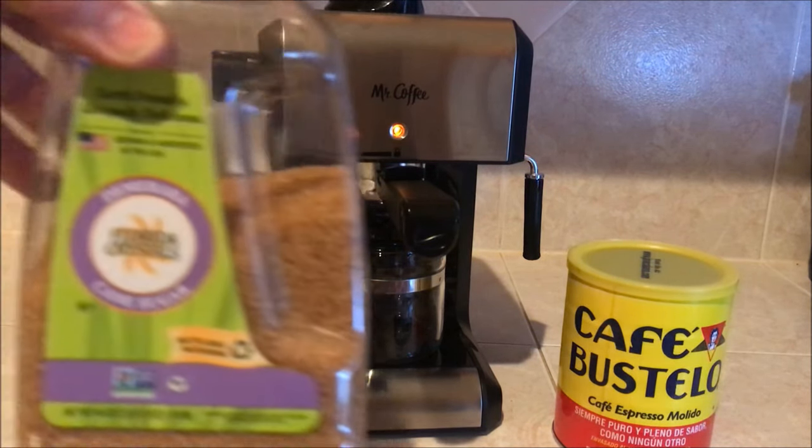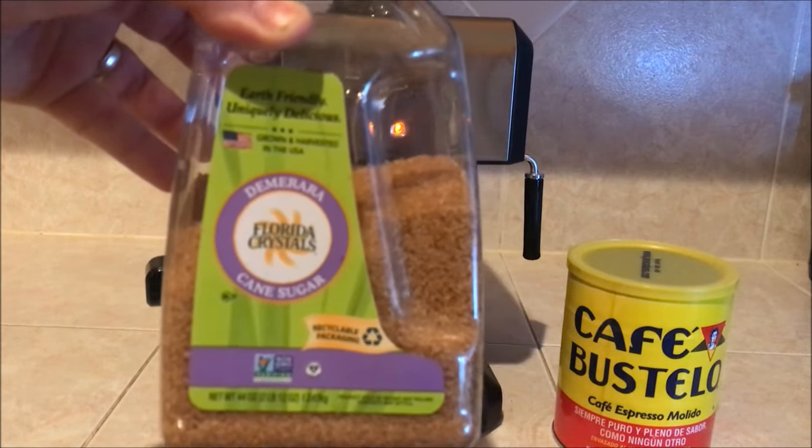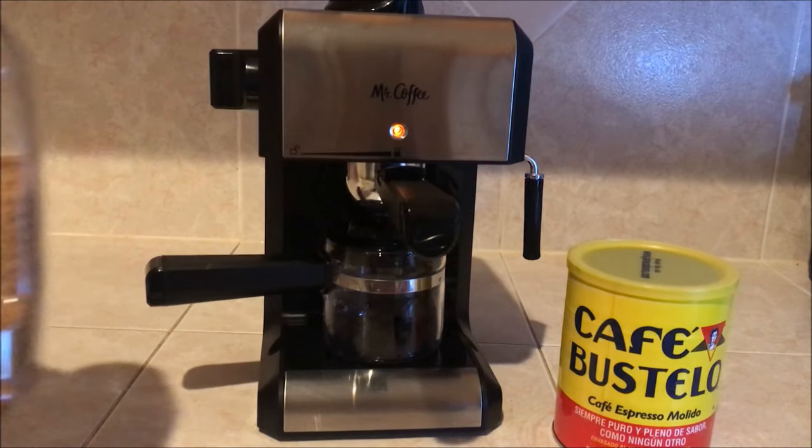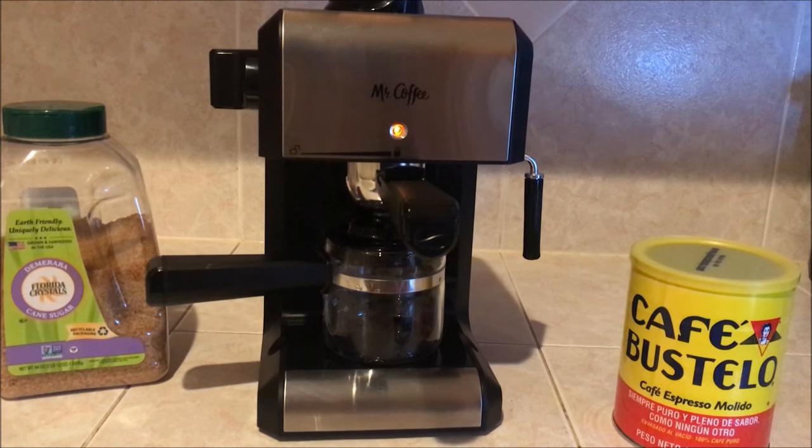This is the secret ingredient right here. This is Mr. Coffee Espresso and Cappuccino Maker, BVMC ECM260 is the model number. I picked this up at Walmart — I think I paid 50 or less for this. And it works great. Haven't had a problem with it — we've had it for about two months now.